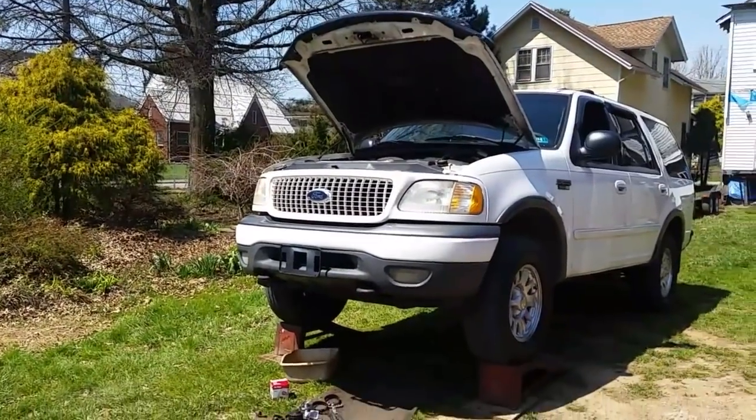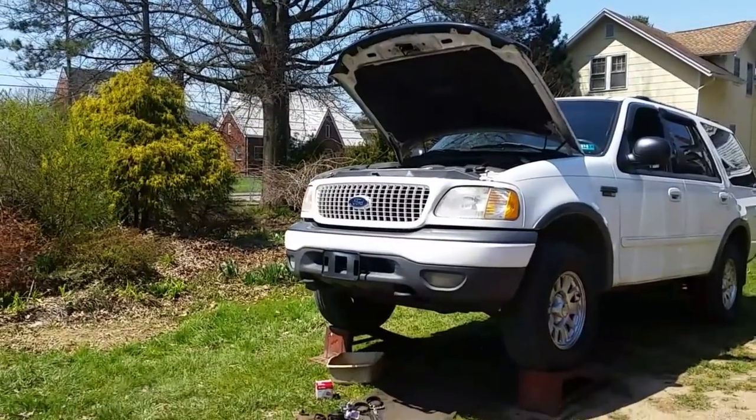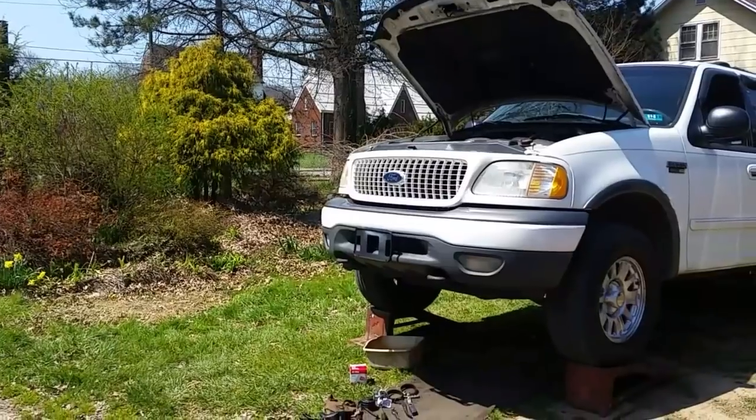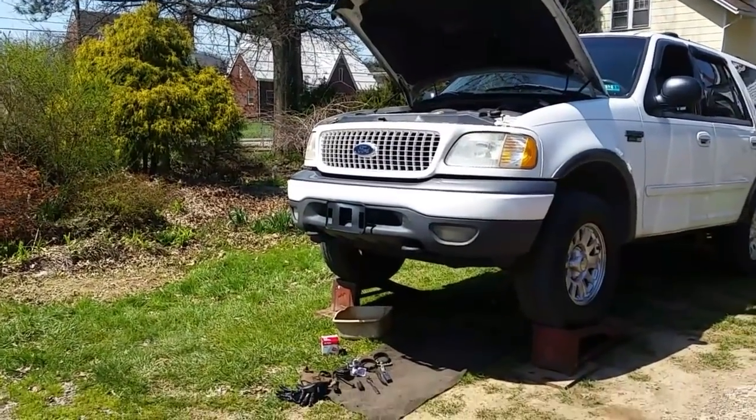All right guys, the heat is on, it's beautiful out here today, it is warm. Thankfully we got some nice weather — gonna snow next week, welcome to April in the Northeast. We're gonna do a little oil change and filter on this Expedition.